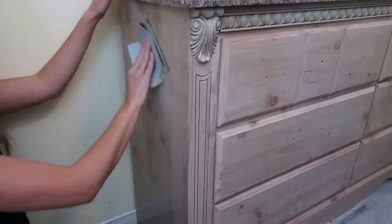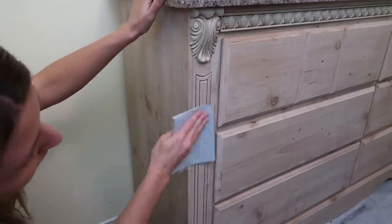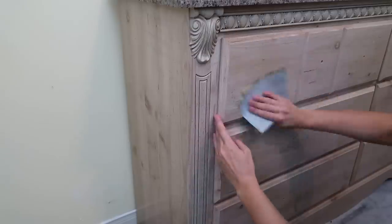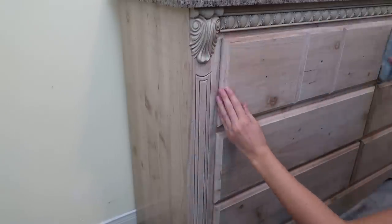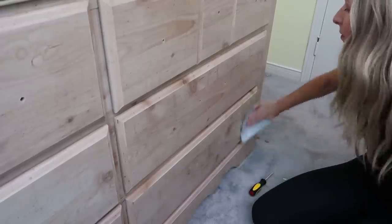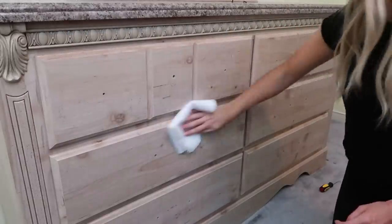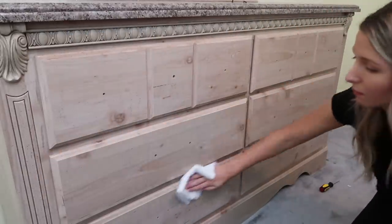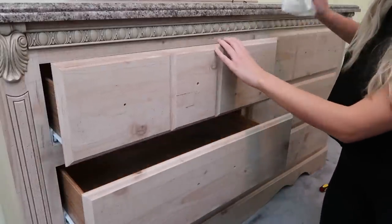Next I'm going to lightly sand this dresser. This step usually isn't necessary for chalk paint since it adheres to most surfaces, but I did it just in case there was a glossy finish on the wood. If you do sand your furniture, make sure you give it a nice wipe-down afterward to get all that dust off the piece so none of it gets into your paint.